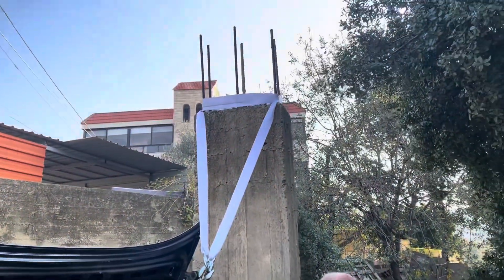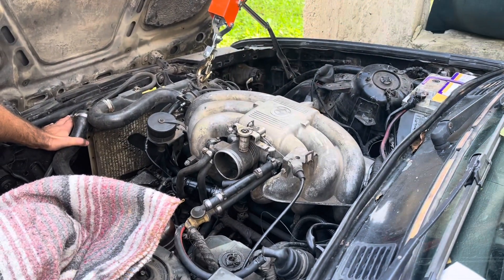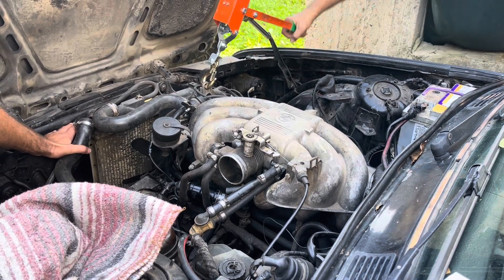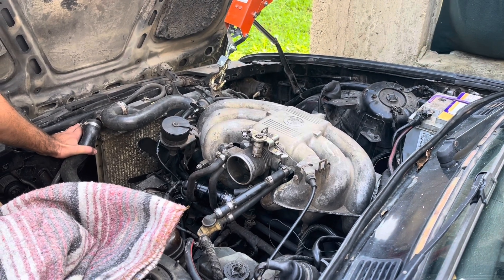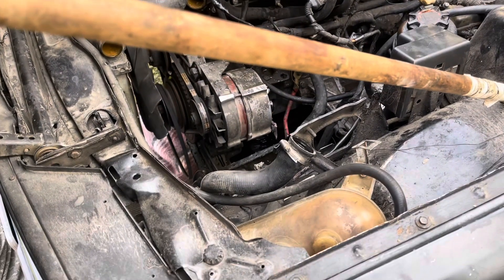We're using this emergency winch used on off-road trips, which is 15 bucks — way cheaper than buying an engine hoist just to lift the engine up to remove the oil pan. It's a good tip if you have a sturdy post to use as an anchor. We're doing everything on the ground, so we couldn't film from the underside.